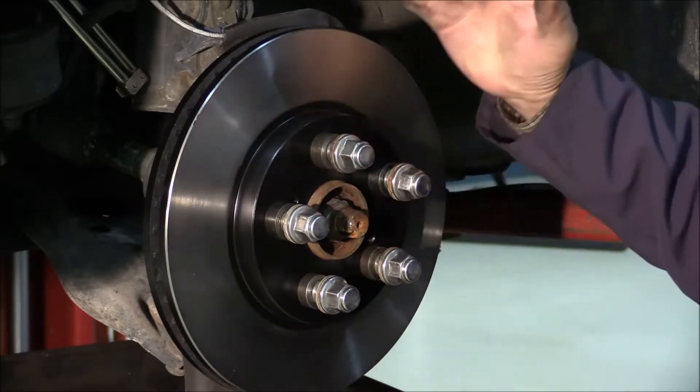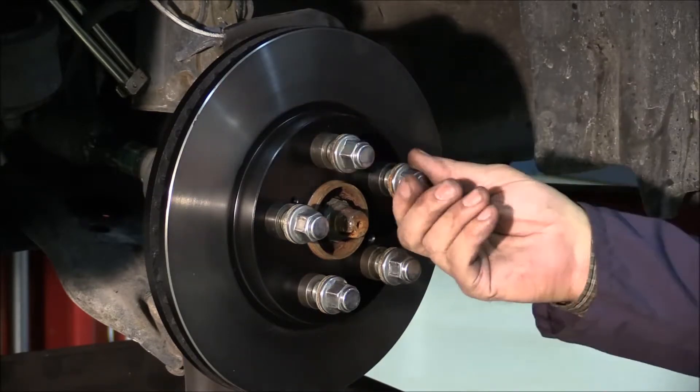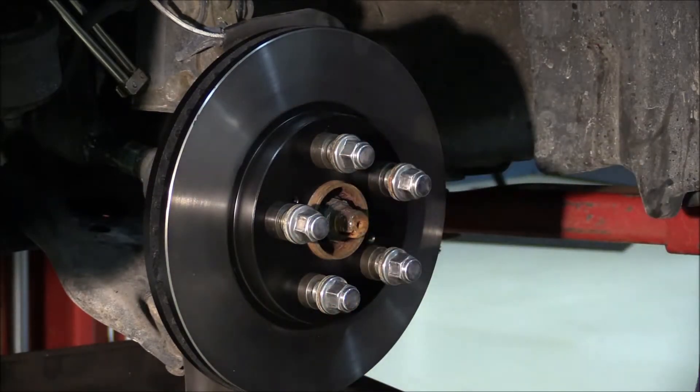To check the runout, you clean the rotor, you clean the hub, you install the lug nuts — all the lug nuts with conical washers — and torque them to specifications.